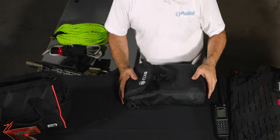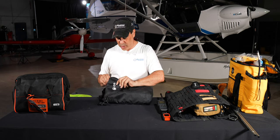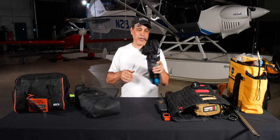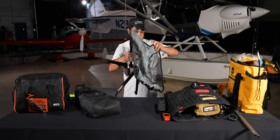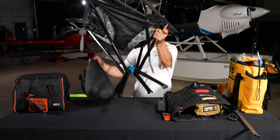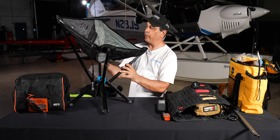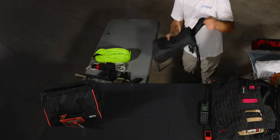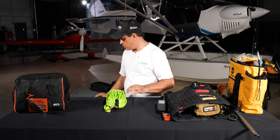These CLIQ chairs are awesome — extremely light and compact. You pop it open, pull the legs out, and you have a full chair. They're a little expensive but incredibly comfortable. Two chairs fit in one small bag — perfect for pulling up on a beach.